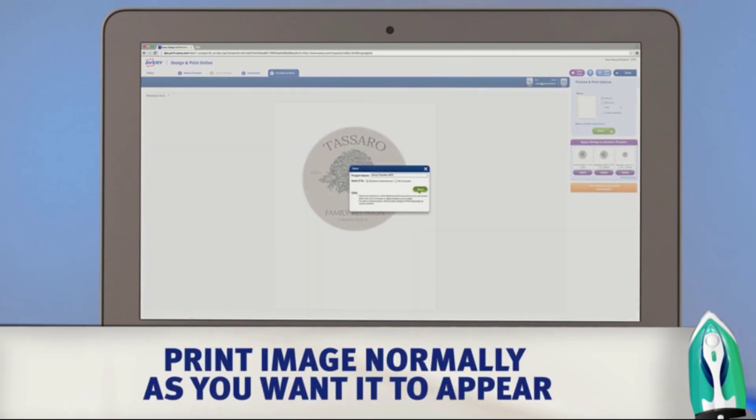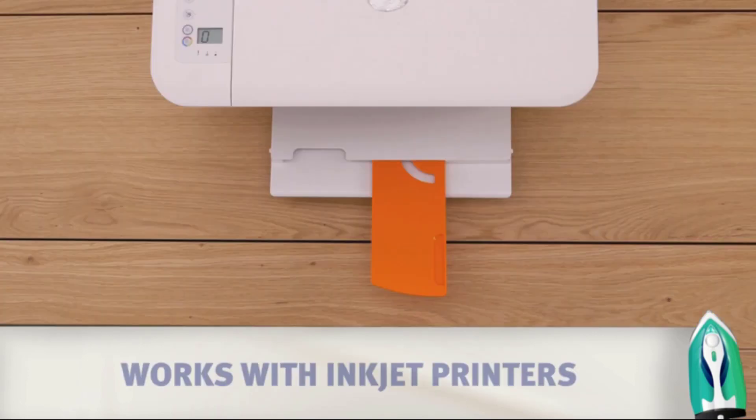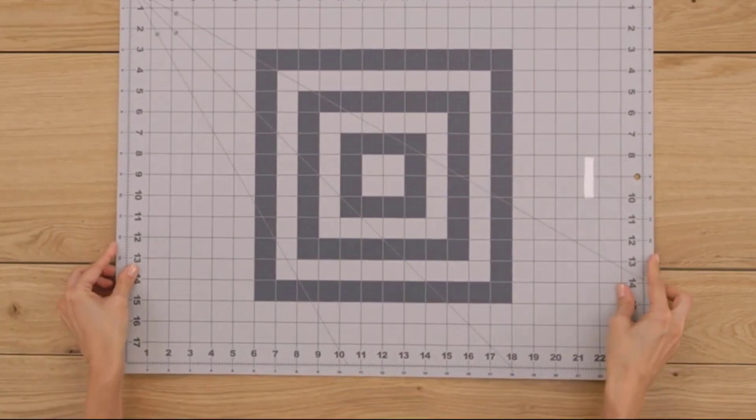If you don't have designs to print on your t-shirts, Avery has got your back. You can always turn to their website and access free clipart, fonts, templates, and more for decorating your garments.